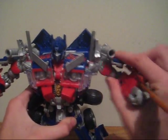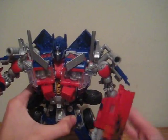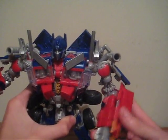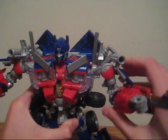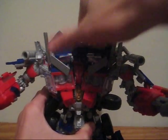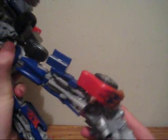Poseability-wise, he's got ratcheted shoulders, rotating elbow joint — kind of limited just due to that panel right there. Fully rotating head if you raise it up a little. Ratcheted hips, knees bend, and he's got ball-jointed feet.